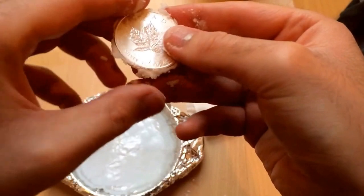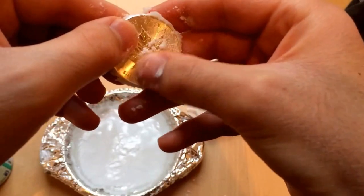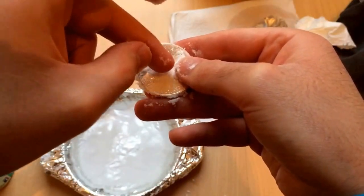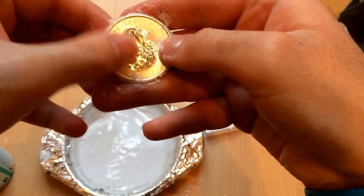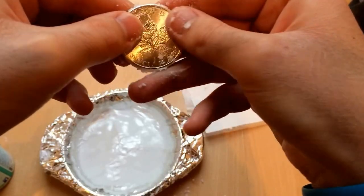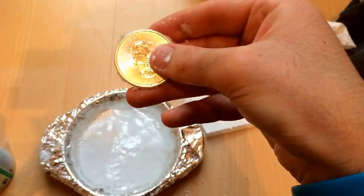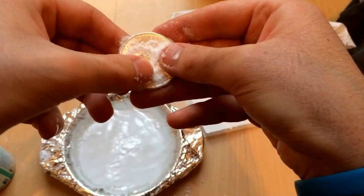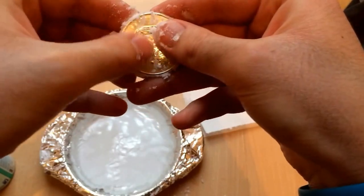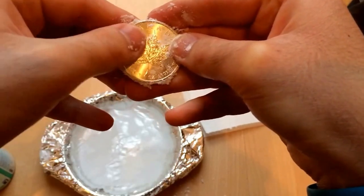I tried to soak it in the water — didn't work. I tried other ways. I'm just continuing to rub it. Put a bit of water on there. This shouldn't affect the coin too much. So it's fine for maple leaves.